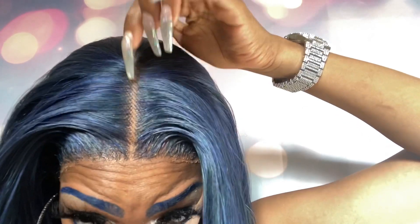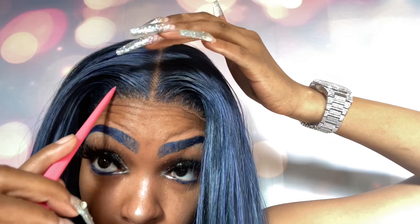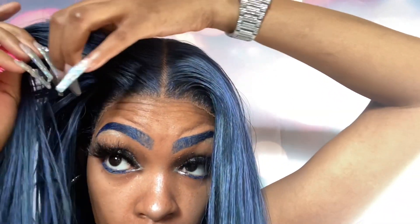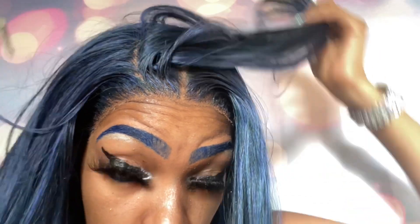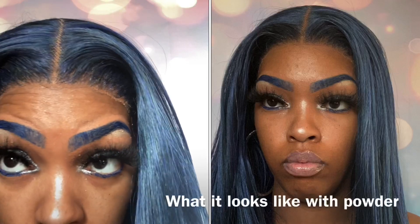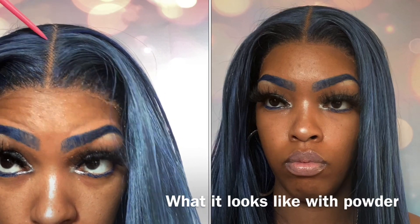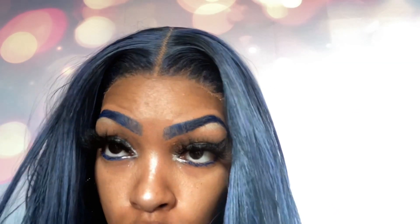I did not put powder in here because I wanted to show you guys what it looks like without any powder. This is a frontal so you can part it, and you can see where it stops. The knots are kind of big, so if I was you guys I would make sure that I put powder in here because the knots are kind of big.